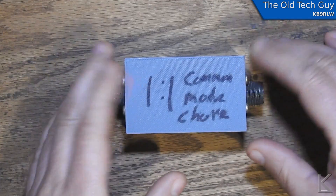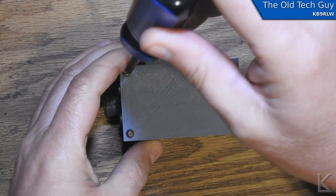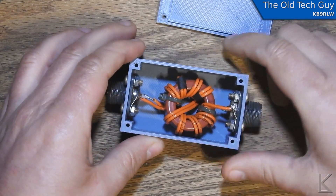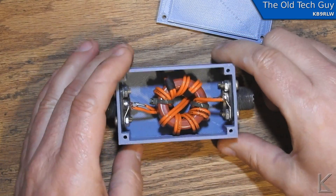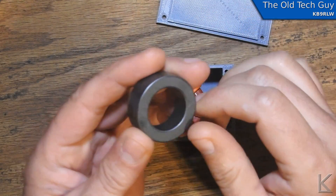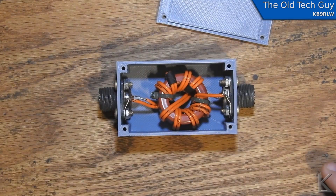First off, I need a one-to-one common mode choke. I had one I made several years ago, but I'm going to open it up and take a look at the core. It turns out that's a type-2 core, which is an iron powder core. So to make the test as fair as possible, I'm going to rewind it using a type-43 core — the same core I used in the four-to-one balun — and then we'll have a proper choke.